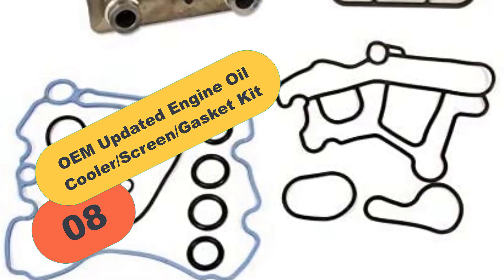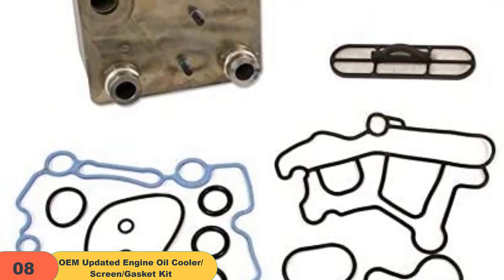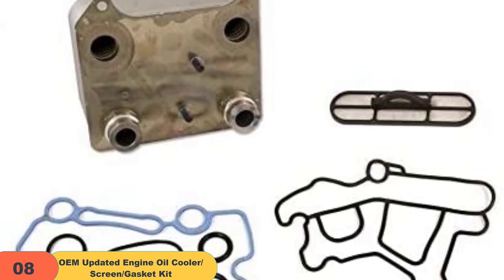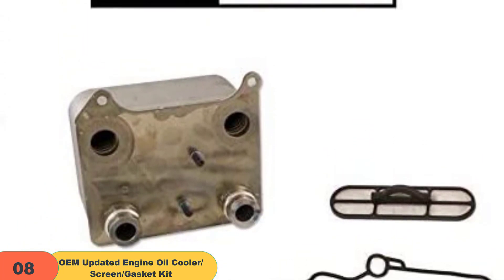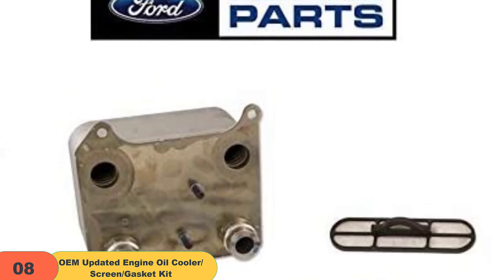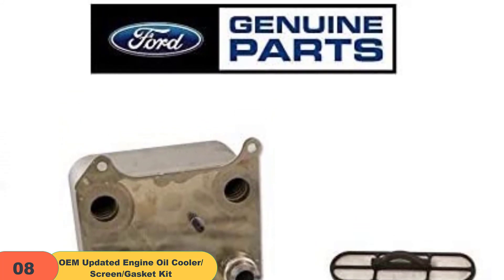At number 8 on our list, we have the OEM updated engine oil cooler screen gasket kit. Anyone in need of an updated engine oil cooler with an extra cooling layer should go for this OEM updated engine oil cooler. Similar to other OEM oil coolers, this oil cooler comes with an oil cooler screen and OEM gaskets.